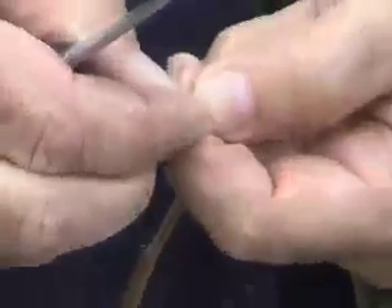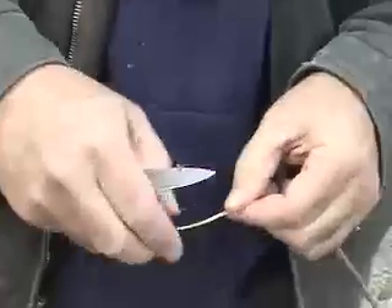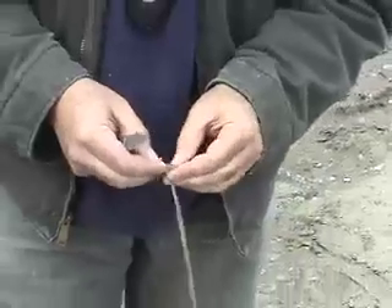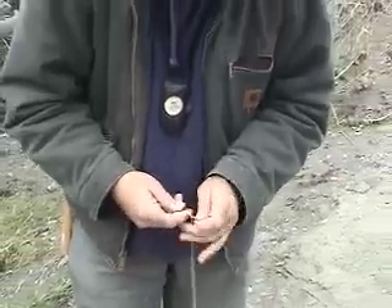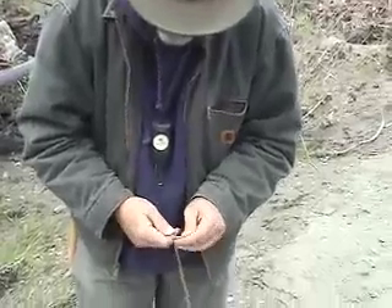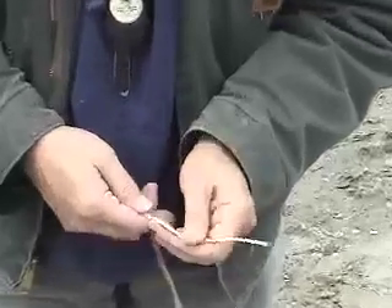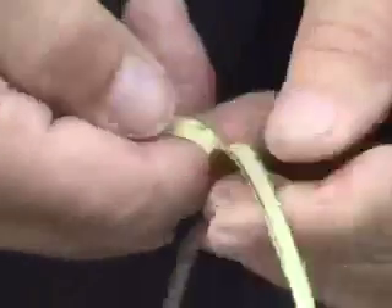If this was later in the year, the bark would come off pretty easily. But this time of year you've got to sort of scrape it off, and some of the bark sticks so you don't get as nice a piece. Just do a little bit of this, and again I'm doing this mainly by feel.